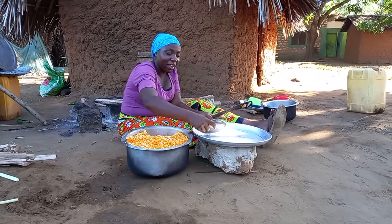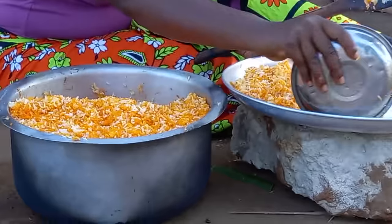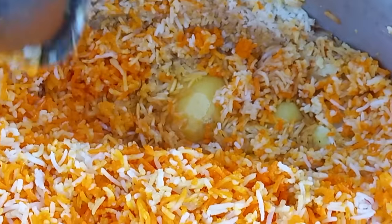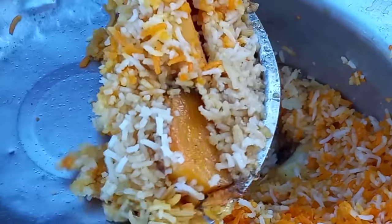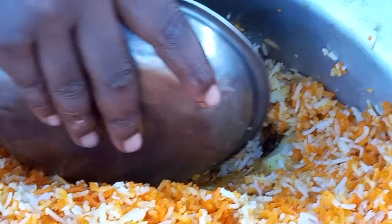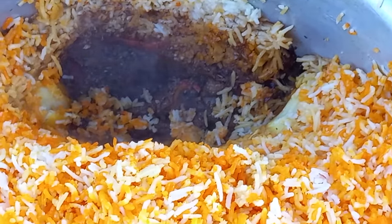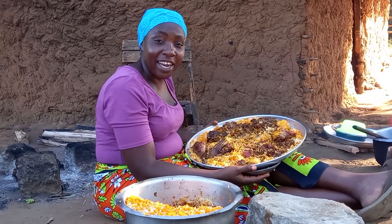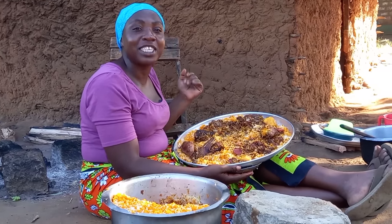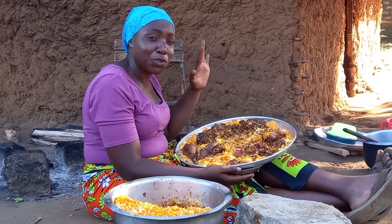This is our biryani. There are three layers: the first layer is for the rice, then for the potatoes, and finally the last layer is for the chicken. This is our chicken biryani — let me know in your village how you really cook your chicken biryani. The aroma here is so sweet.